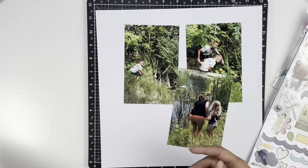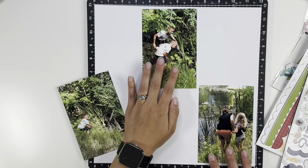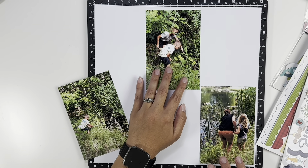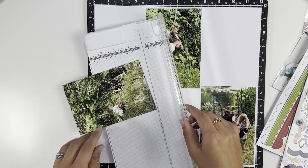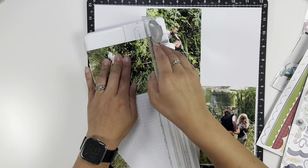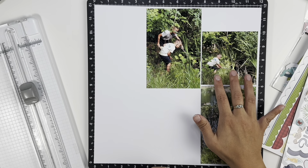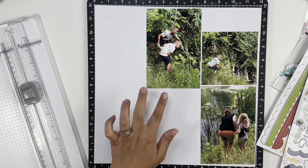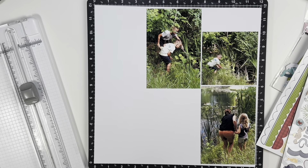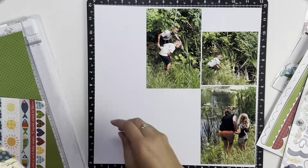Hey everyone, welcome back! It's Melanie from She Shed Scrappers. Today I'm back with a one-page layout using the Lake Life collection from Bella Boulevard. I have three photos of my son, my cousin, and some of her kids frog poking. This was actually after my grandma's funeral — we all got together at my grandma's house, and she's got a pond out back.